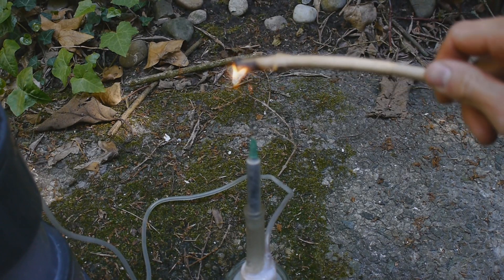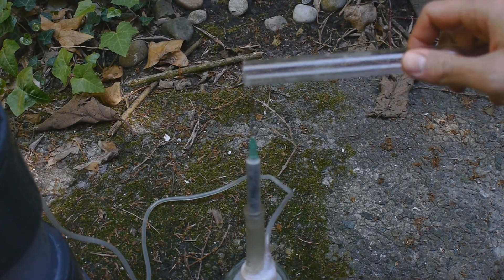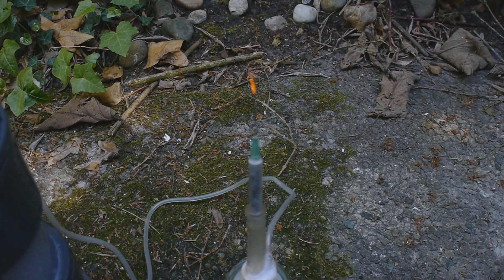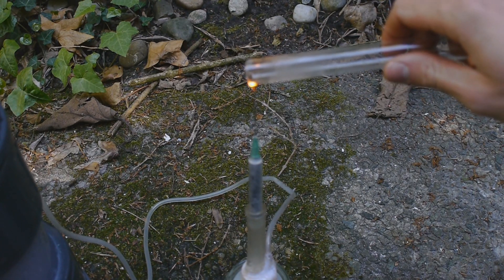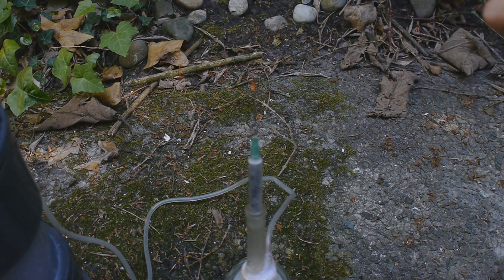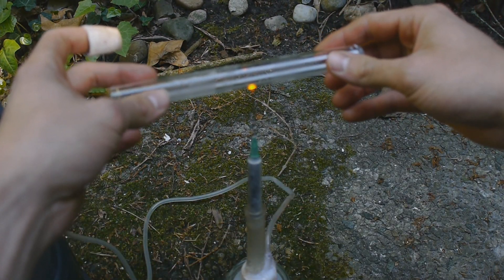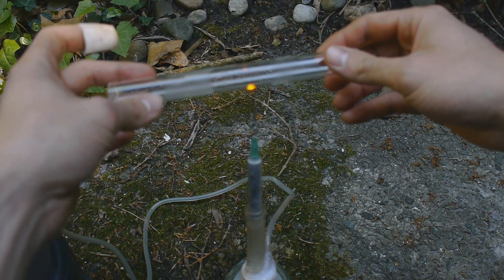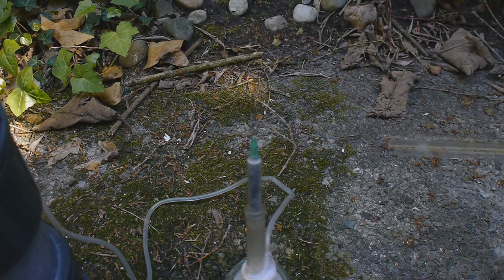Now let's try if I can actually melt some glass — this was the original objective. Now that's a Pyrex tube, so it should have a very high melting point. Yes, we are indeed able to melt it. Now the question is, could I make something with it? But apparently the flame isn't particularly large. I guess I would need to increase the flame size a lot for that, because this is just way too slow.